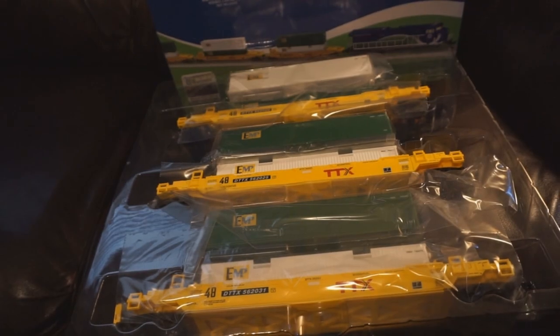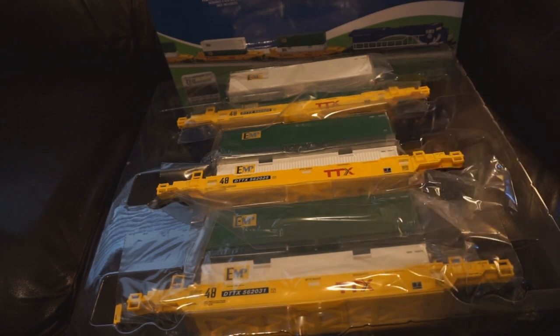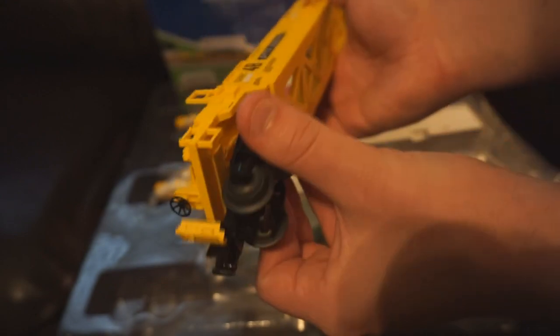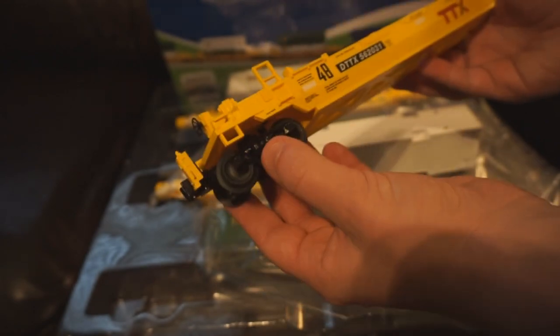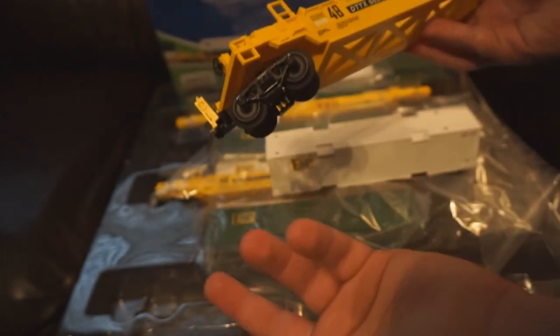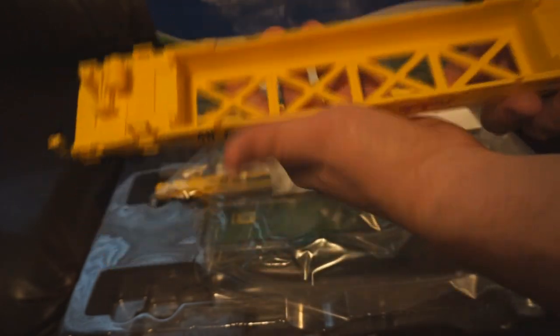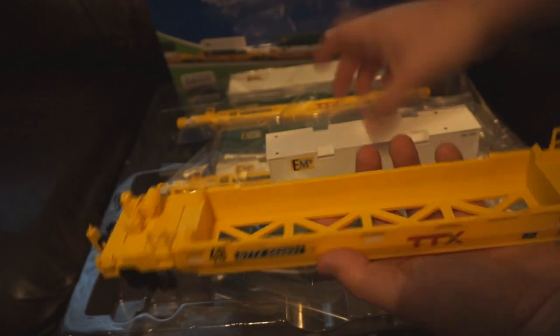Next up, we have the stack cars. These are really, really well done for a starter set. They're in the TTX new image paint scheme, so unlike the older cars with black and white lettering, these have the nice new burgundy TTX logo. One really cool thing — this last car comes with the plastic EOT. I don't know if it works just yet, it does not look like it does, but that's still really cool to have in a starter set. The trucks are metal, not roller bearing of course, but the cars have good weight, the details look really nice, and you can bounce it around and give it a couple beatings and it should be A-OK.